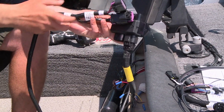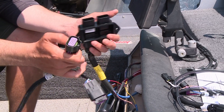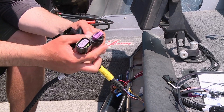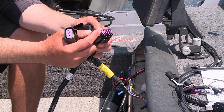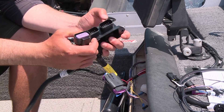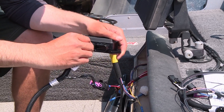Next we're going to install the Vessel View Mobile device itself. You'll see there's the main wiring harness and the secondary one — the secondary one has a weather cap on it. You can just leave that on there. These can accept up to four outboards on one device, but with this boat we've just got one, so we'll leave the weather cap on there and pop this one in.